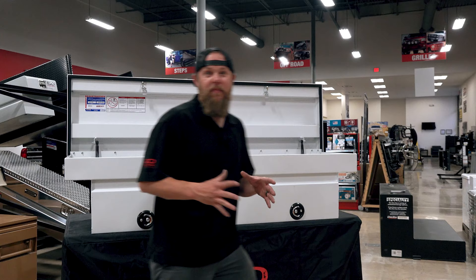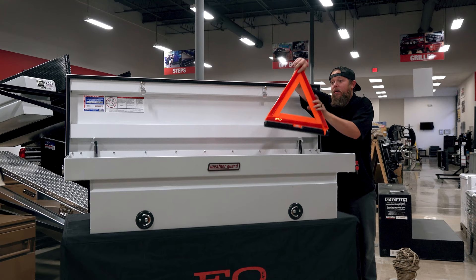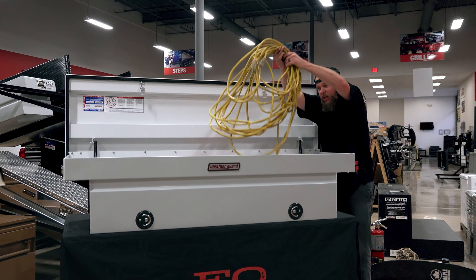Now that we've talked about the features and benefits of the steel saddle box from WeatherGuard, we're going to show you some creative items you can haul in this bad boy. Let's see what we can find in here — a nice spool of rope, a roadside flare for emergencies, a good old skateboard, you never know when you might need that, and a good old extension cord. Oh yeah, a California car duster, nice.